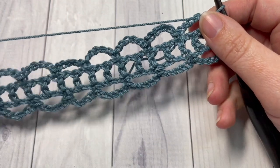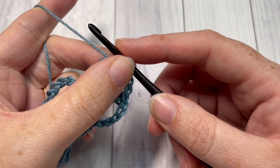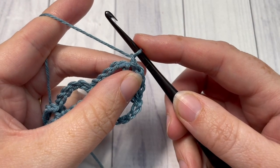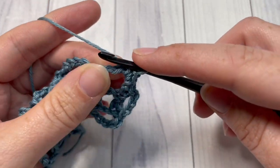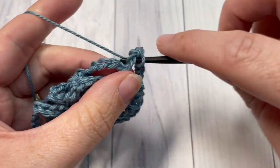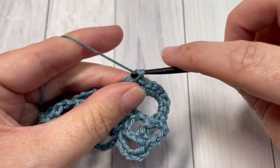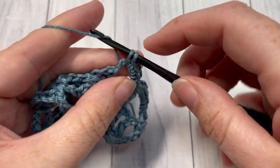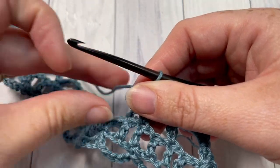You're now all set to begin round three — there's no need to turn your work at this point. Chain one. For round three, you're going to work seven single crochet stitches into each chain five space. Skip the next single crochet, and then work seven single crochets into the next chain five space. Repeat that all the way across. When you come to your chain three spaces at either end, work five single crochets into those chain three spaces.